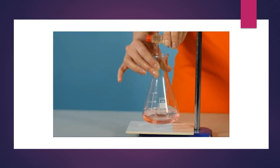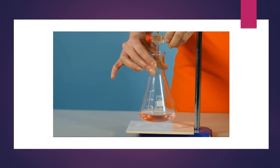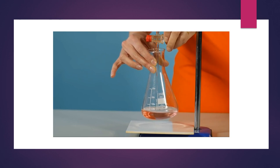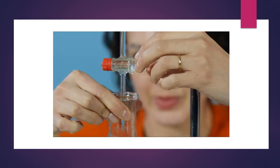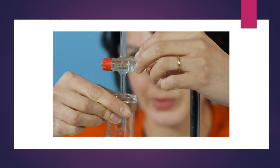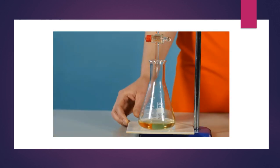Before proceeding with the main experiment, carry out a rough titration. This is to determine roughly how much of the alkaline solution is needed to neutralize the acid and will give us an approximate value of the endpoint. Start by running the sodium carbonate solution quickly from the burette into the conical flask while swirling the contents. When the colour change of the indicator starts to be more persistent, slow down the flow. Then start adding 0.5 cm³ at a time until the endpoint is reached, swirling the flask continuously. Note the burette reading.